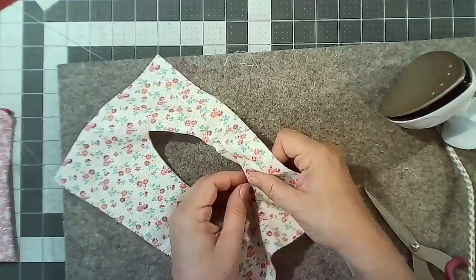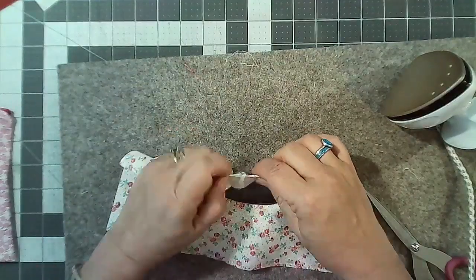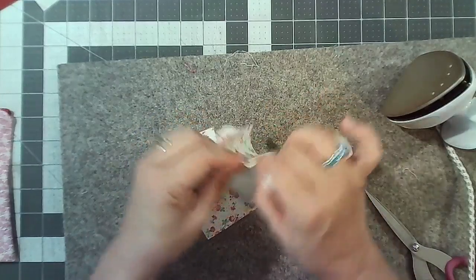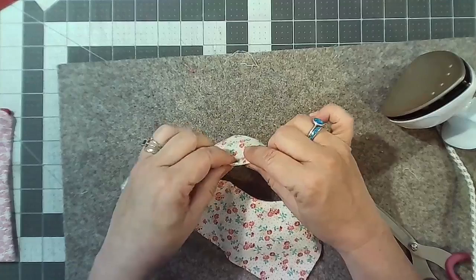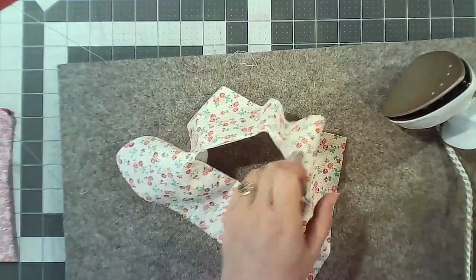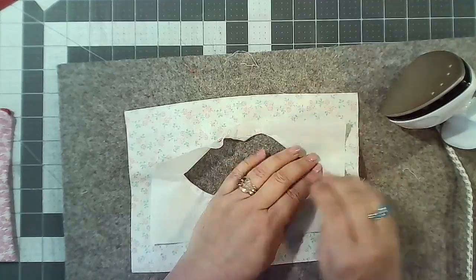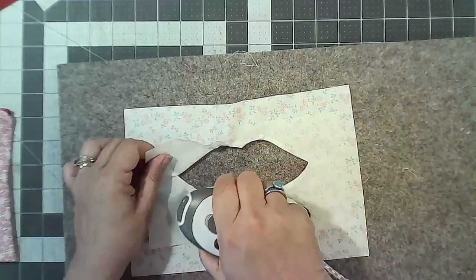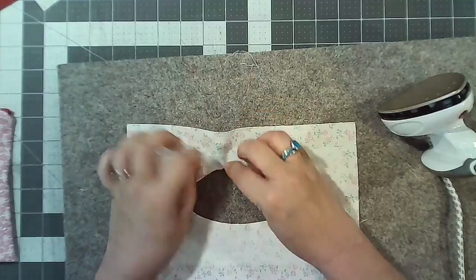It looks a bit of a mess at the moment but it won't in a second. Give it that wiggly motion — that definitely works. Turn it around to the back like that and now the glue side is actually facing the wrong side of the fabric, which means when you iron it you can fuse it down, which strengthens the whole opening.